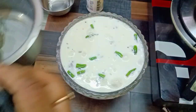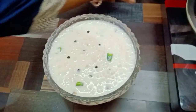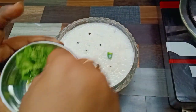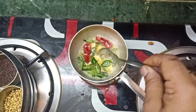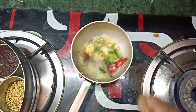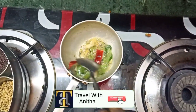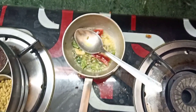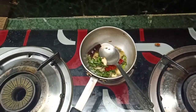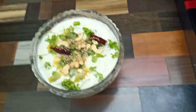We will put the paste in the top of the pan. We will put a little light color. There is a lot of taste and smell. We will try the paste in the pan.